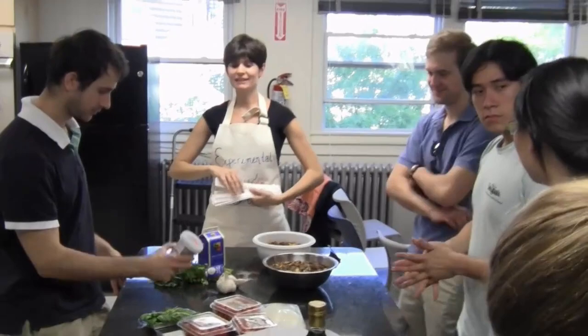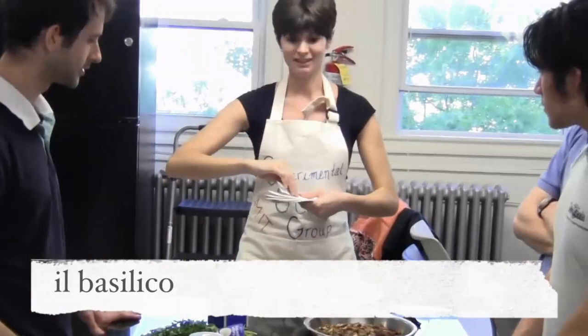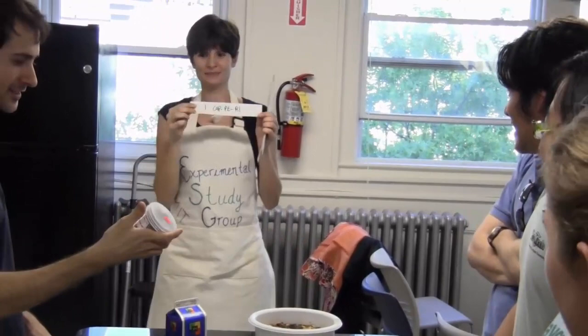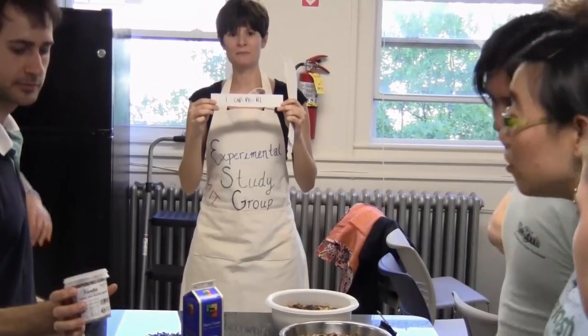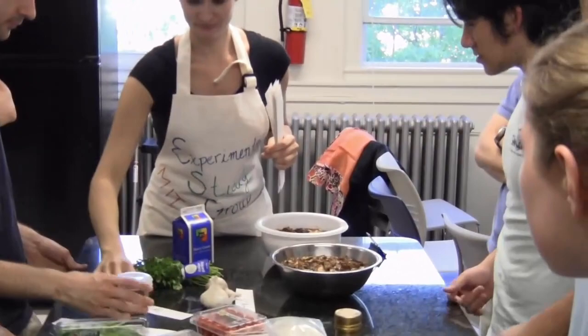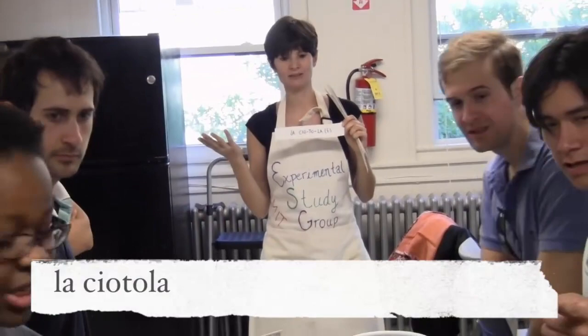I want you guys to put the label with the right ingredient. This is new, we've never seen them. Do you want to read it? Capers. Then we have — this is not an ingredient, it's a kitchenware. Yes, the bowls.